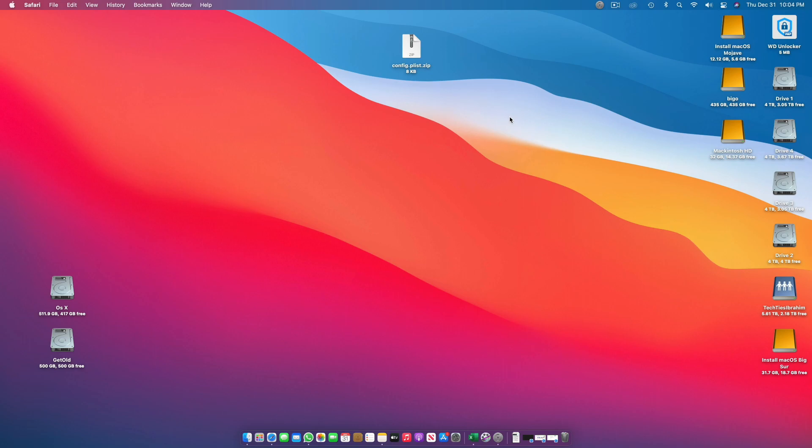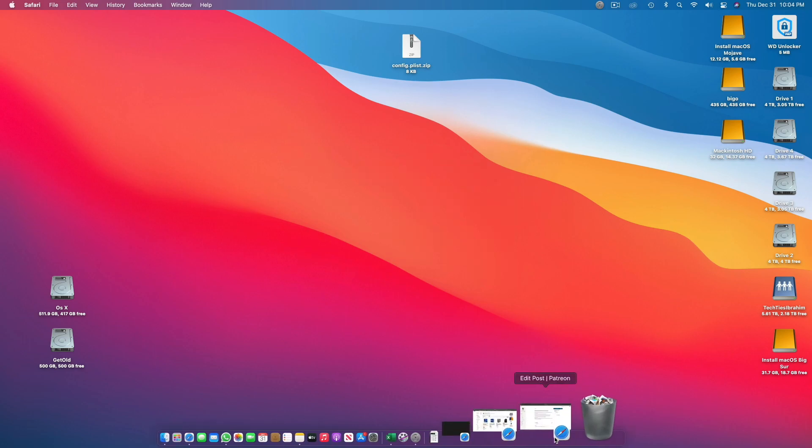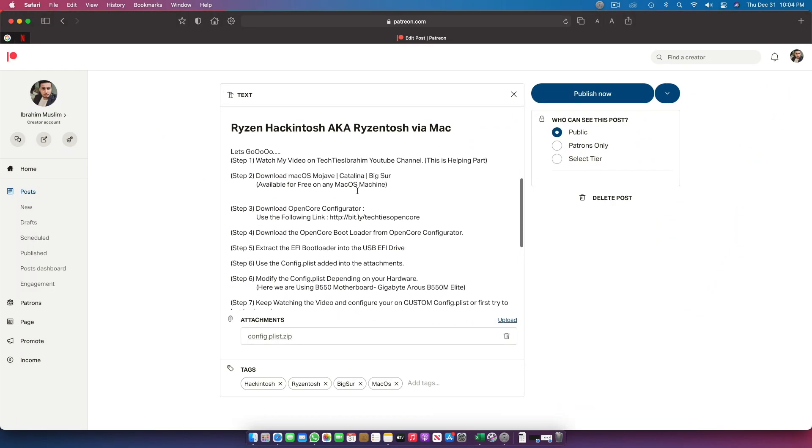Let's start with a Mac system because it's an easier way and it is basically a shortcut for those who already own a Mac or a Hackintosh and want to make a RyzenTosh. Right now I'm on an Intel-based Hackintosh and we will be making a RyzenTosh which is placed right next to me. In this video, I will try to make everything as neat and clean as possible, using written text to teach.